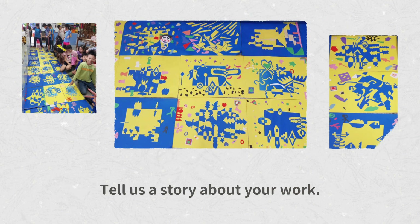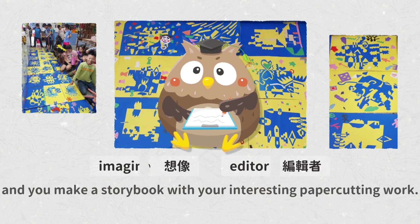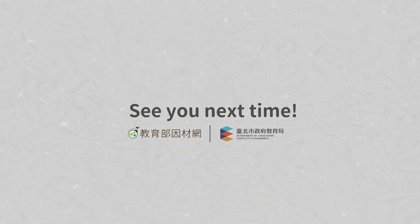Tell us a story about your work. Imagine that you are a book editor and you make a storybook with your interesting paper cutting work. I hope you liked the video. See you next time!